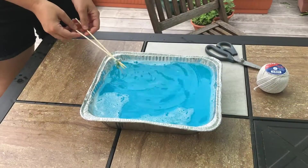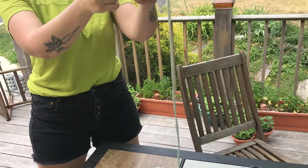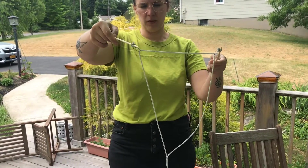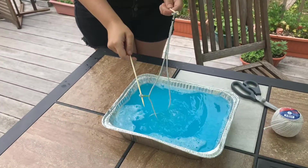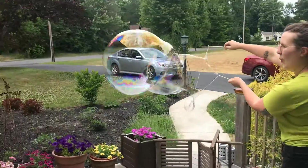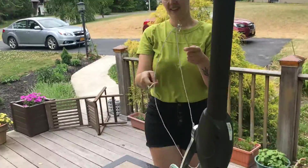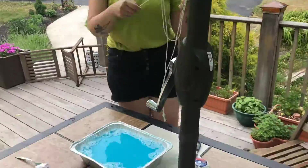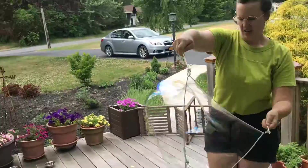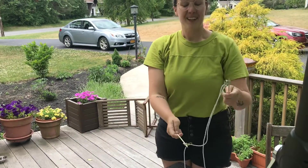Let's give it a whirl and see what we can get! You take your sticks, give them a good dip, lift it up, and slowly open to create your bubble surface. You can see my bubble is already starting to come out — it's windy out here. Oh, that one popped! That's all right — so that's pretty cool for one try.